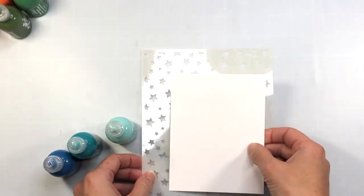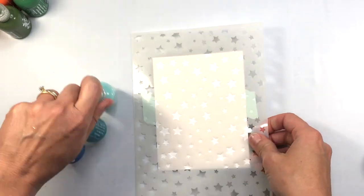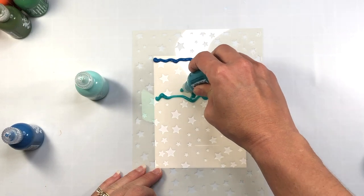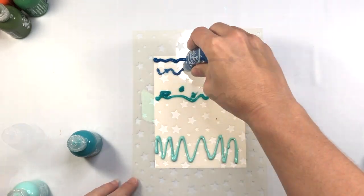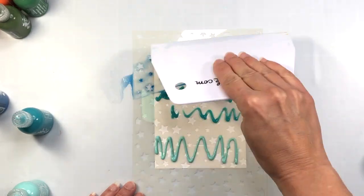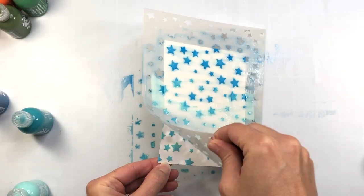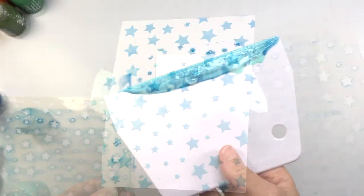For my first card I'm using the Scrapbook.com Stars Stencil. I'm taking a piece of smooth white cardstock and adhering it to the back of the stencil with some Scrapbook.com Mint Tape, then using three blue colors. I put the royal blue at the top as my darkest, then the turquoise waters in the middle, and finally the sky blue. I want to create an ombre look going from dark to light. Using my Scrapbook.com scraper, I start at the top and move it down to the bottom. When I remove the stencil, look how beautiful all those stars are with those Pops of Color — you can see the glossy finish, it's so pretty.